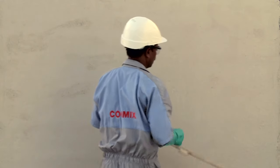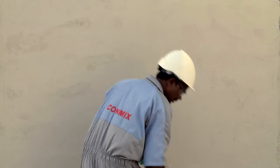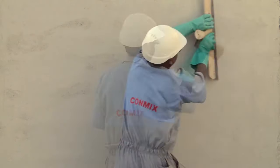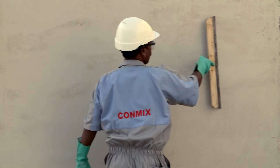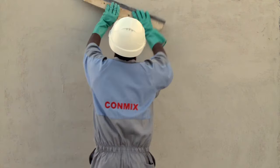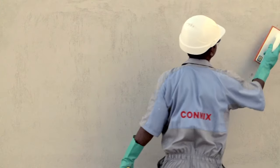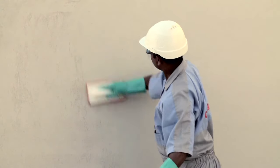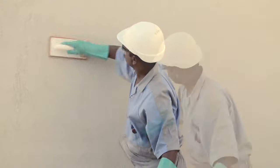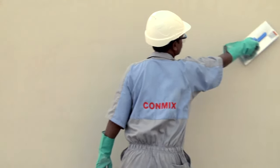The leveled surface has to be scraped with a coating knife. Use a sponge float with a little amount of water to get a creamy smooth surface — excessive water in the sponge should be avoided. Finally, polish with a steel trowel to achieve the ideal internal plaster finish.